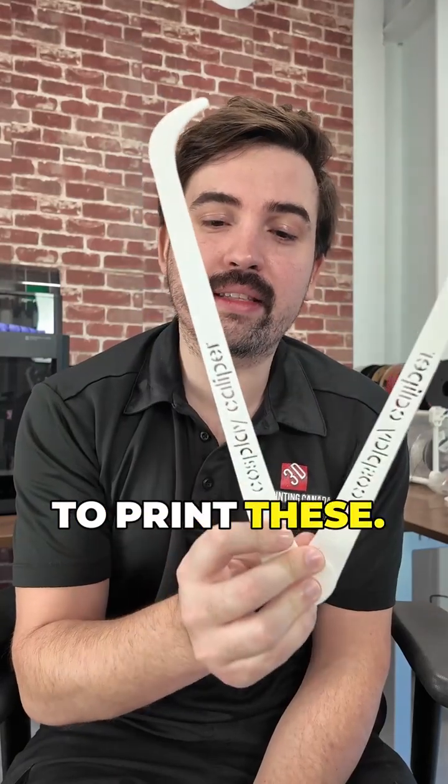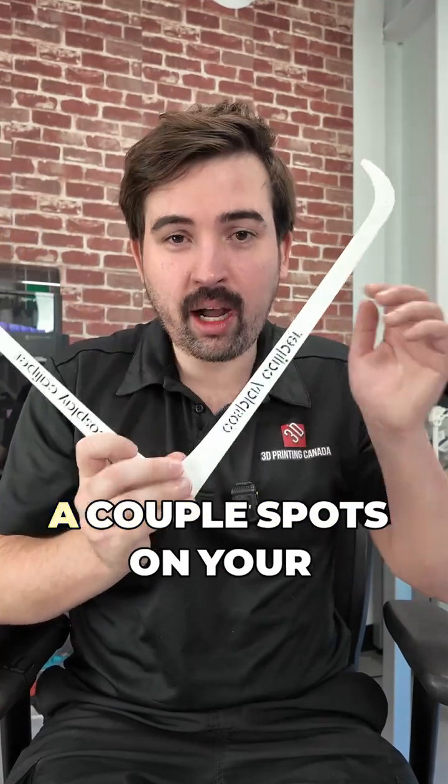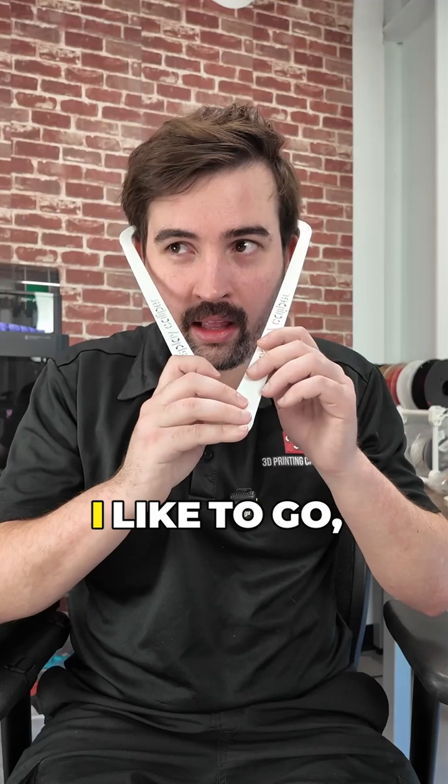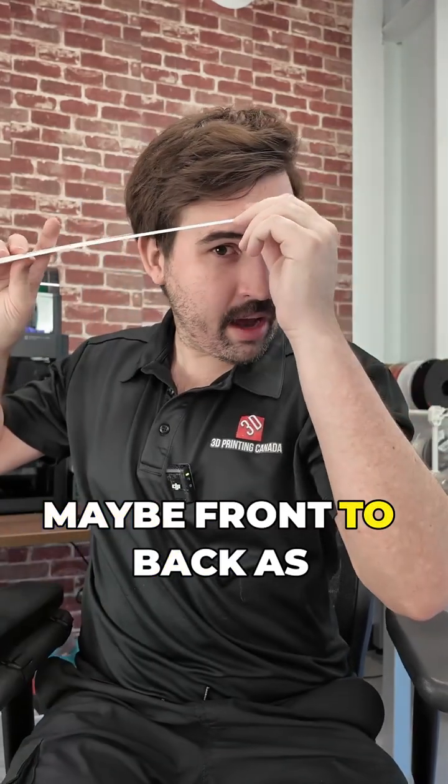First up, you're going to want to print these — they're called cosplay calipers. You can thank Uncle Jesse for these. What you're going to do is measure a couple spots on your head. I like to go the widest spots, so like here, and then maybe front to back as well.